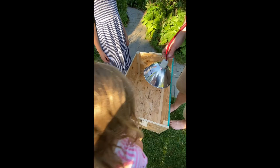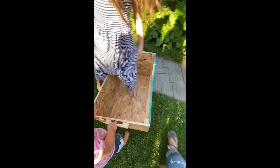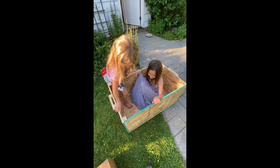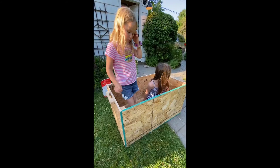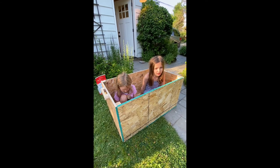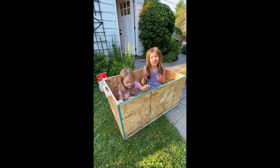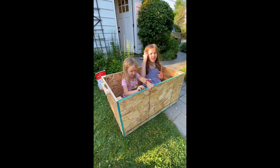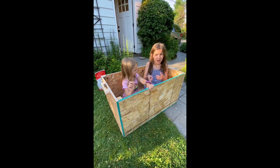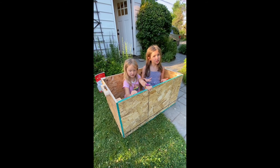Here's the brooder box — it's a box with handles so you can lift it up anytime. We feel it's good to get chickens because we have a garden. Here's a fun fact: chicken poop actually helps your soil.